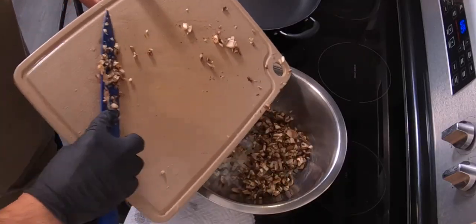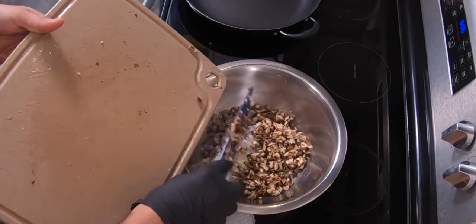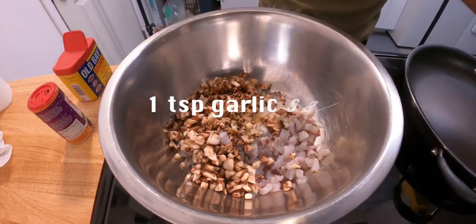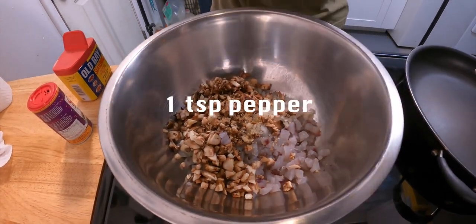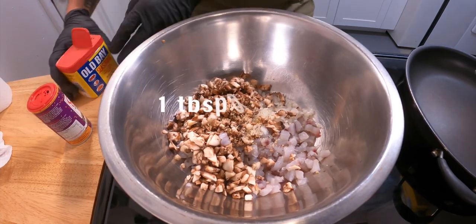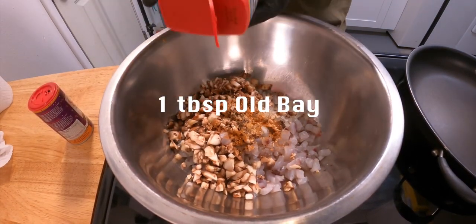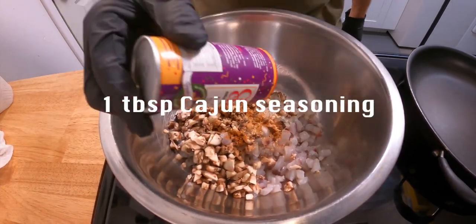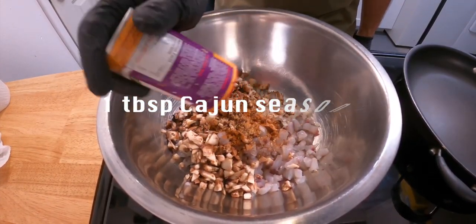Mine is a 1 to 1 ratio but make it how you like. Next, season it with a little garlic salt, black pepper, Old Bay, and Cajun seasoning. Creole seasoning also works well.